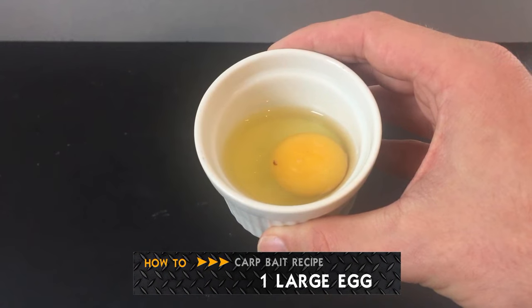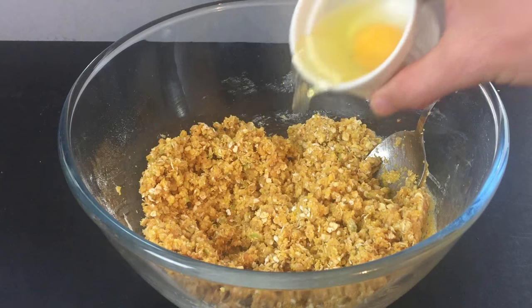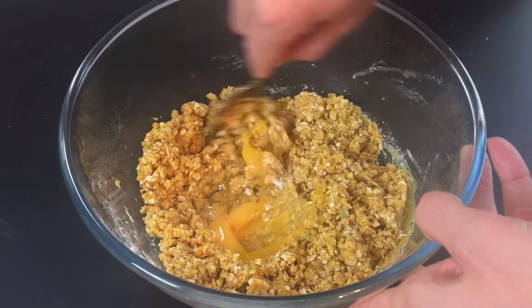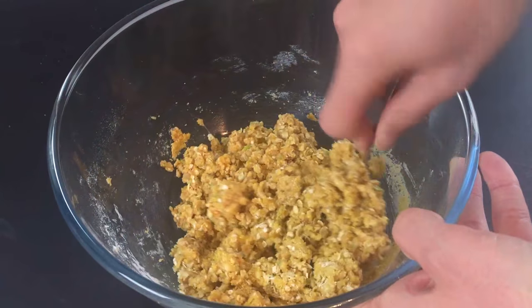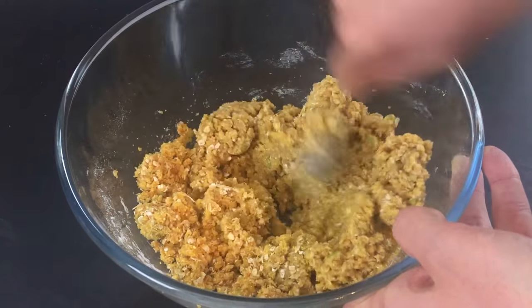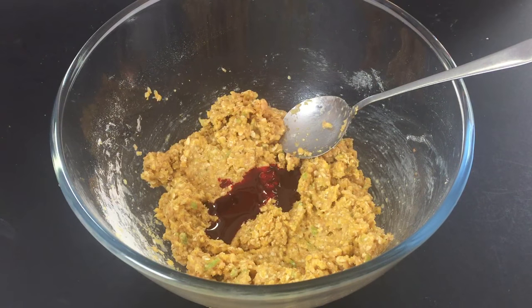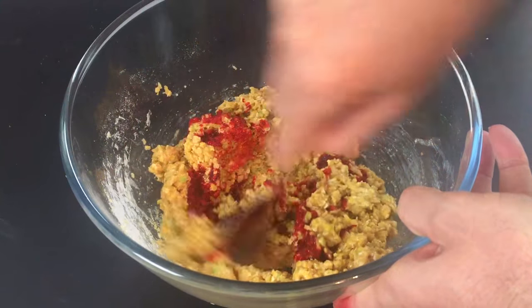Next up is 1 large egg. For the toffee apple colour, we are using 2 teaspoons of red food colouring. Give your colouring a good mix in until your baked dough becomes an even colour.